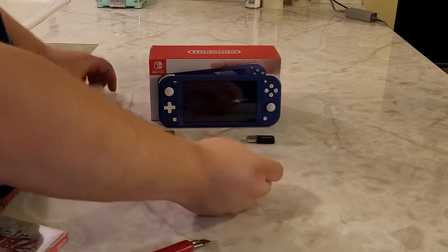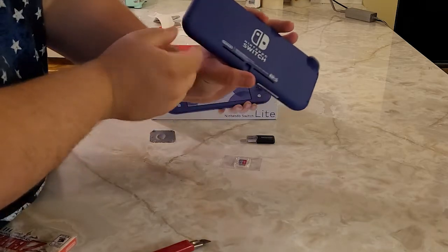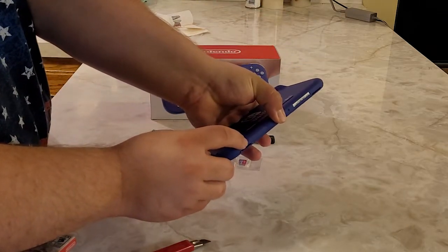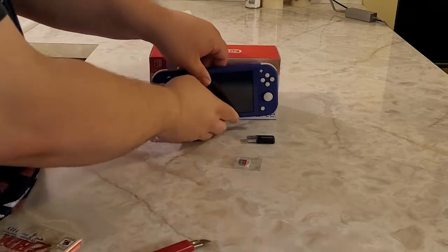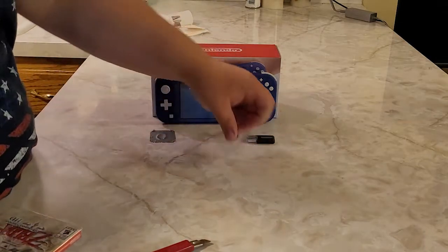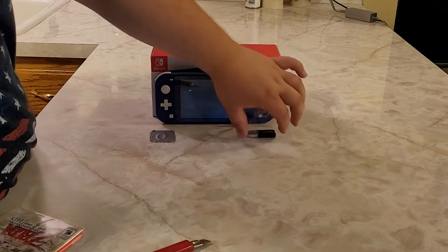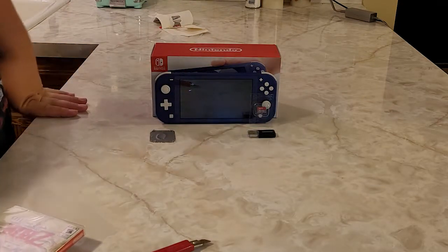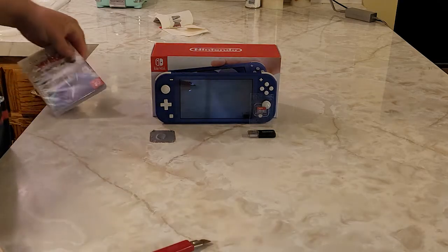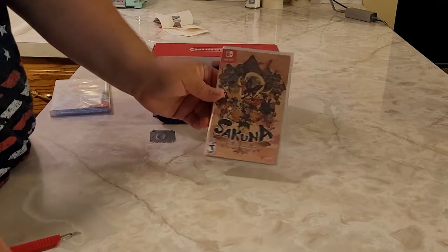There's the SD card. We're going to put the microSD card into the Switch Lite — the slot is right here on the system. I also want to get a screen protector for it, but when I searched on Amazon I couldn't find a Switch Lite screen protector — only a cover case that covers up the color, and I want to show off the blue.